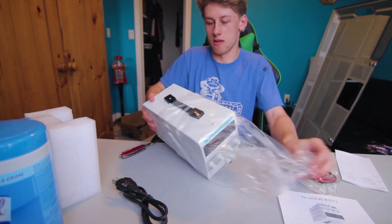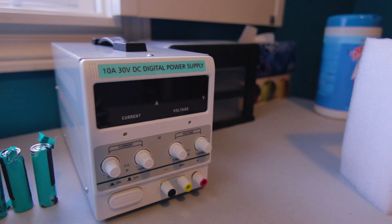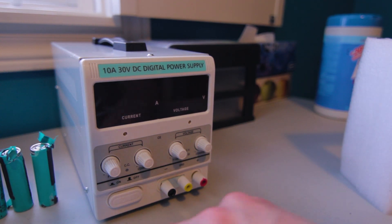It's smaller than I thought. Oh — 32 volts. Let's hope I don't kill myself.